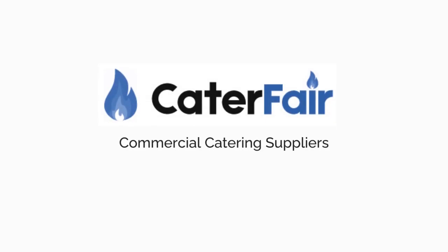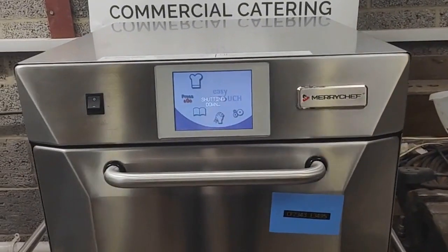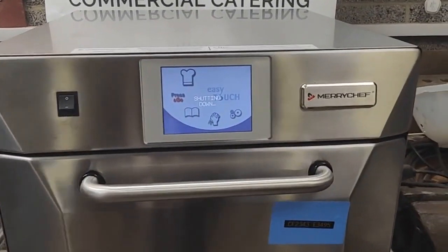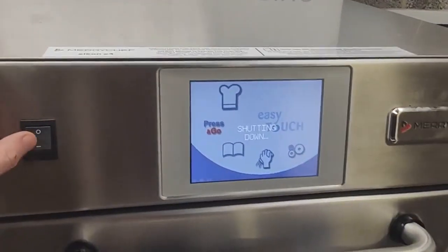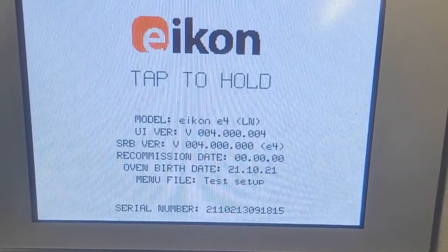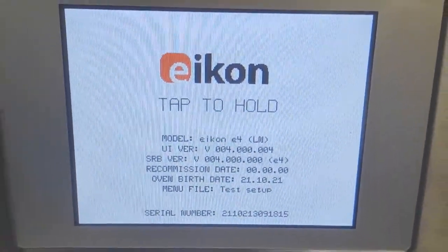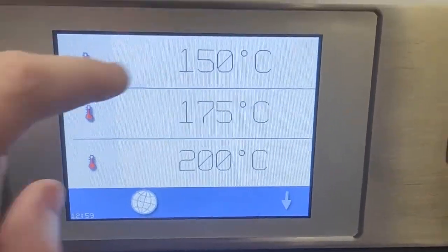Hello and welcome to another Cater Fair video. Let's jump straight in. In this case the unit is currently cooling down. Switching it on and off will display the status screen. Here you can see your model number, serial number, the age of the oven, and which menu file you are using — more on that later. Next, select your temperature range.